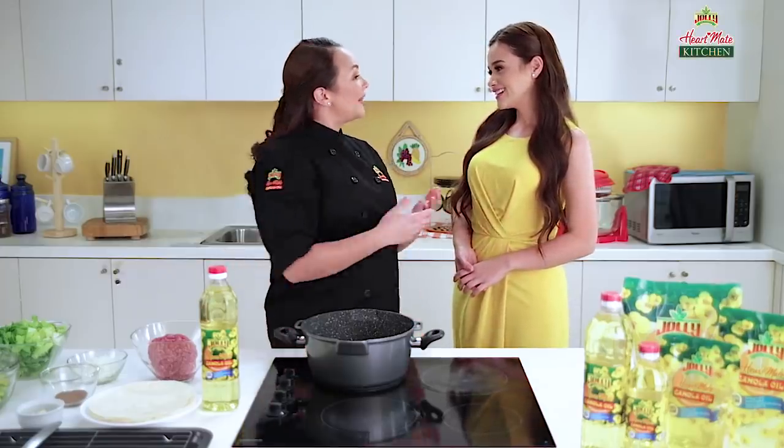Hello, Ate Donita. Welcome to the HeartMade Kitchen, Yasmin. Are you ready for our recipe? Yes! Ready was her answer. Let's start.